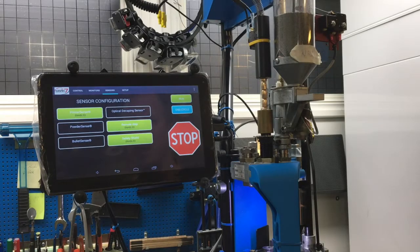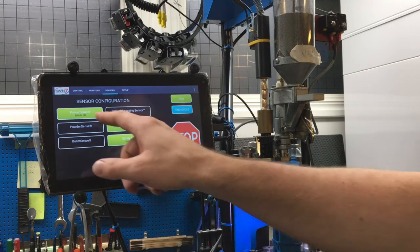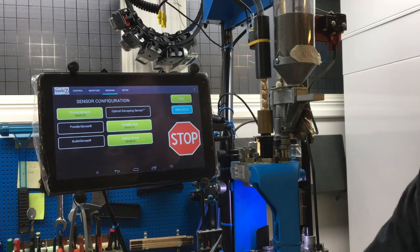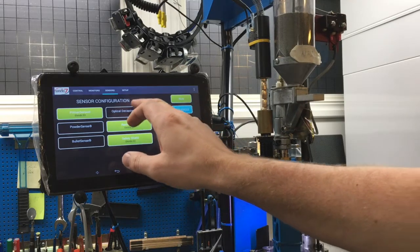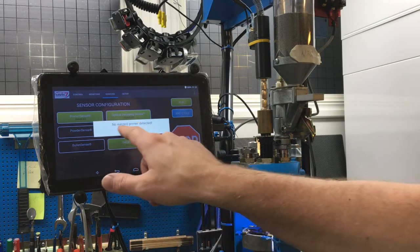Now we come to the sensor configuration page. I have the primer sense enabled. Powder sense I do not have, and bullet sense I do not have either, so those are not activated — but if I have them, I can activate them and they're ready to go. For the optical decapping sensor: since I always push out the primer beforehand, the case is empty. If I push run with this sensor activated, it makes an alarm.